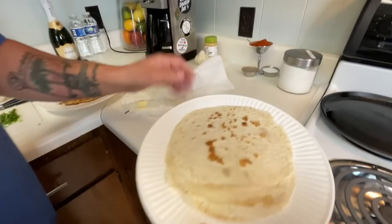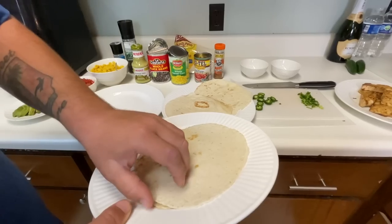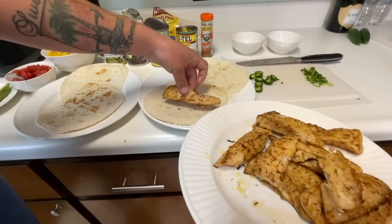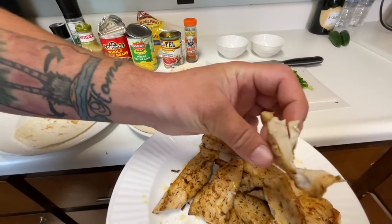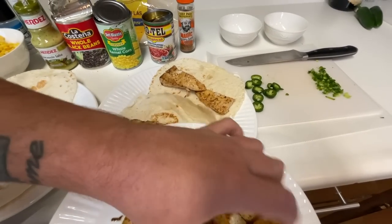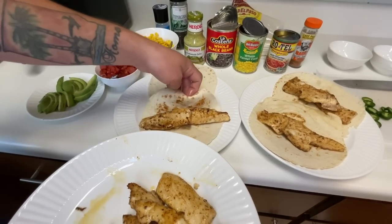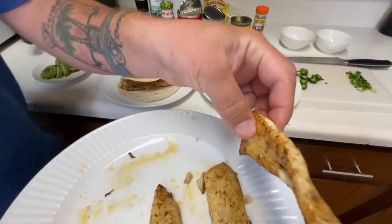We're going to keep warming tortillas. These are warm and soft — that's exactly what you want. Now first thing I'm going to do is lay a piece of fish on there — about two pieces. Look how flaky that is. Here we go, I'm going to get a bunch on there. It's going to be a great dinner or lunch. There we go.